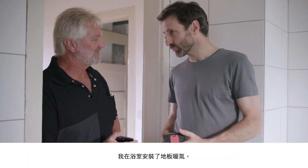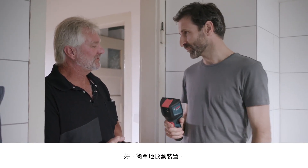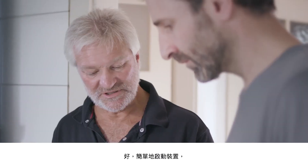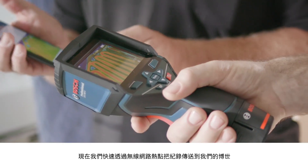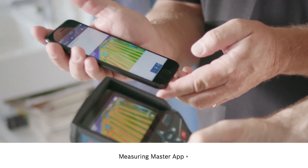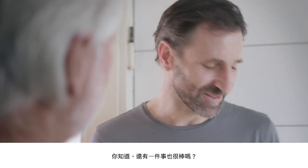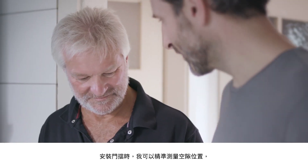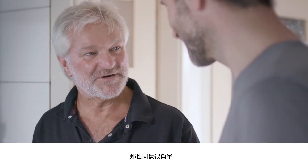Here in the bathroom I've installed underfloor heating and I'd like to use the device to check that it's all working properly. No problem — just start the device up and there you can already see the heating on the display. Then we'll quickly use the Wi-Fi hotspot to send the documentation over to our Bosch Measuring Master app. Straightforward process, takes no time at all. And for the door stopper, I can measure exactly where the gaps are so I don't encroach on anything.